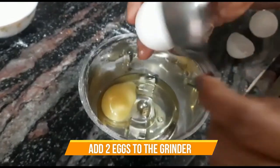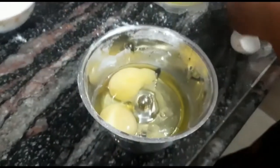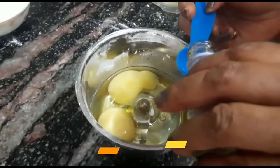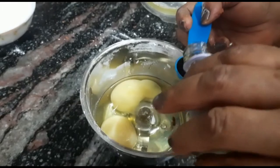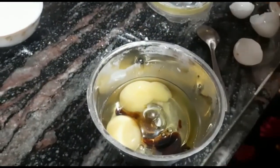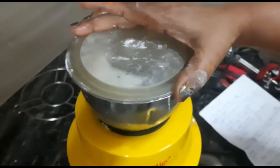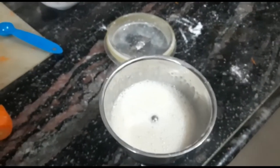Next, we have 2 eggs in the grinder. We beat the eggs first, then add 1 teaspoon of vanilla essence. We add it with the eggs and grind them together in the mixer. This gives us a soft and fluffy mixture.